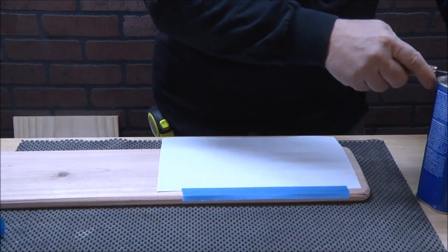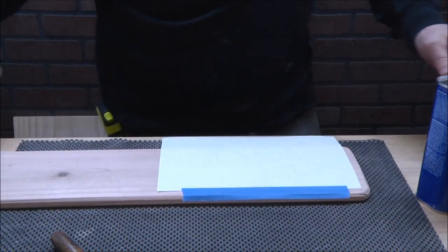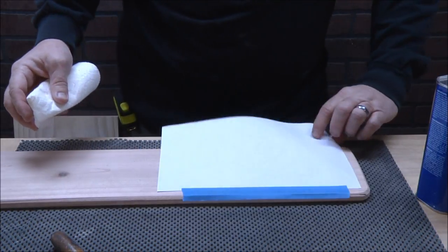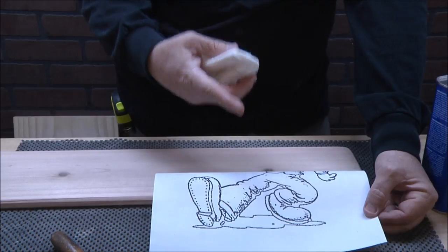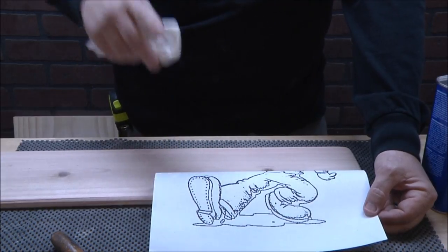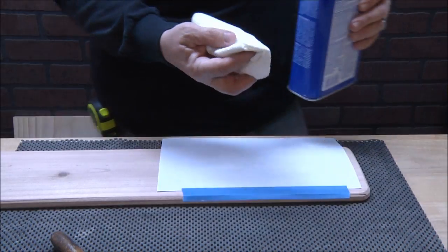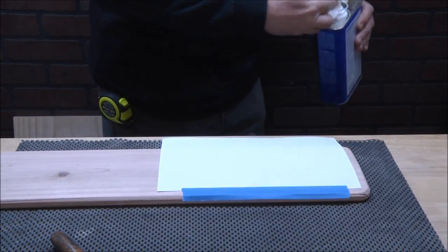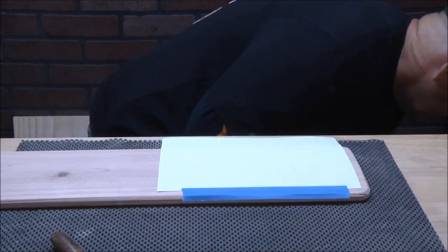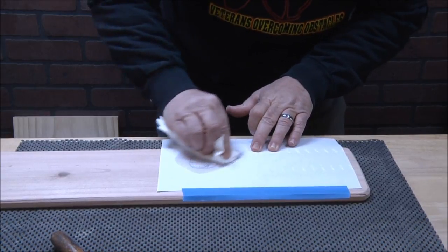Can't believe we dropped about 30 degrees in like one day — it's in the low 60s out here in Arizona in May, which is just crazy. Anyway, this is printed again with a laser jet printer. If you go back and watch Friday's — so what I'm going to do is use lacquer thinner and a paper towel.